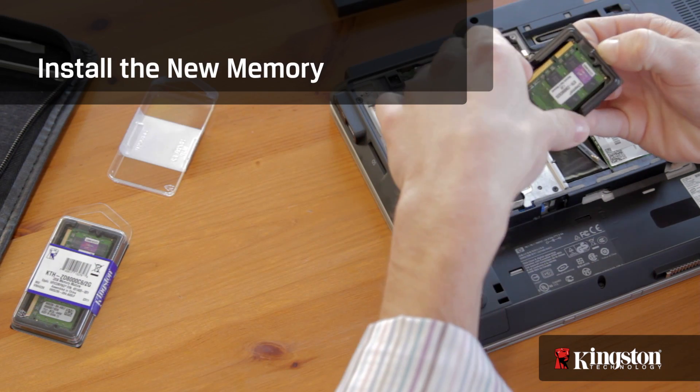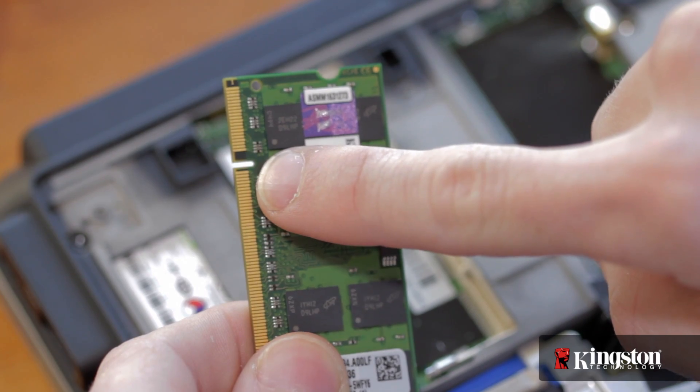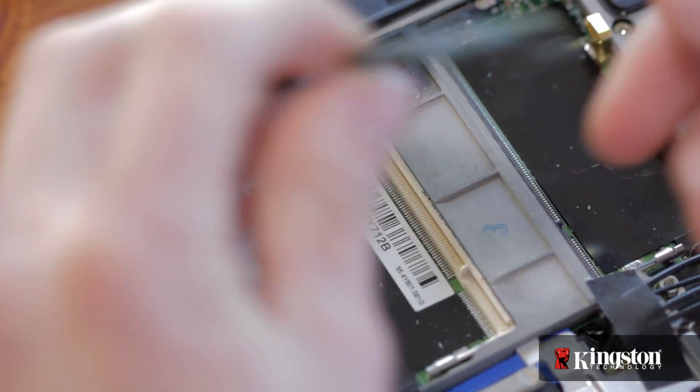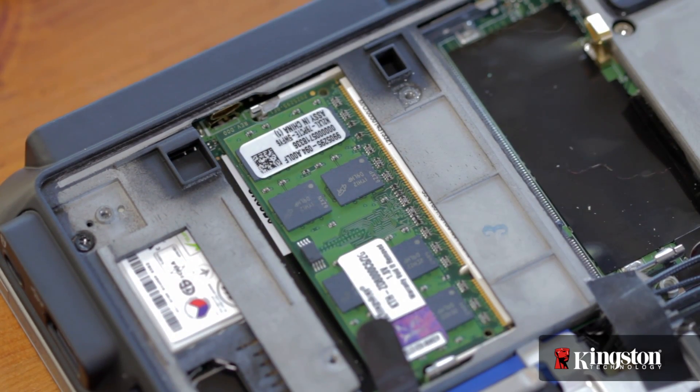When installing the new memory, it's important to notice the alignment notch on the memory that lines up with the notch on the memory slot in your computer. If it doesn't line up, flip it over and slide the memory in at an angle, but don't force it in. Press down on the outside edges until you hear the clips on the side snap into place, letting you know that the memory is secure.